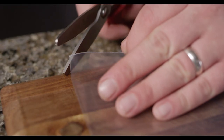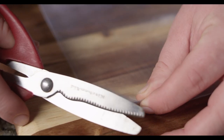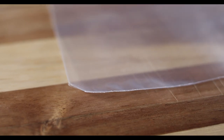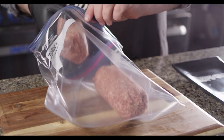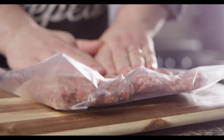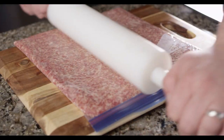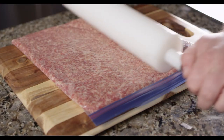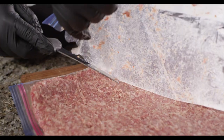The first thing we're gonna do is lay out a gallon zip top bag. I'll make some very small cuts at the corners of the bag so the air can escape. Now we can place our sausage inside and begin pressing it out. You can do this entirely by hand, or you can use a rolling pin to make things more even. With the sausage rolled out evenly, we'll cut along the seams of the bag to turn the sausage out onto our work surface.